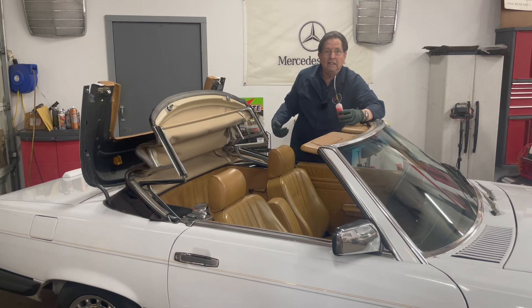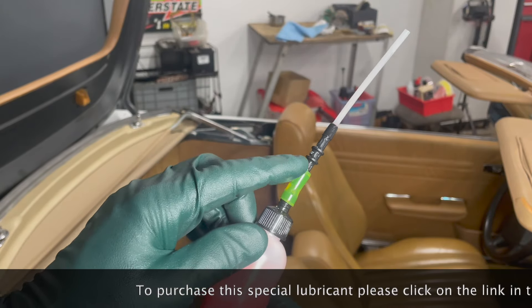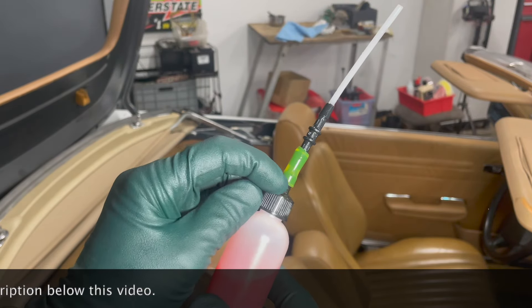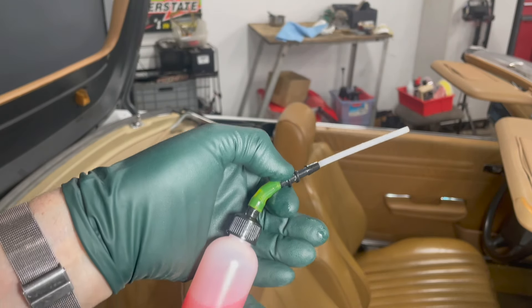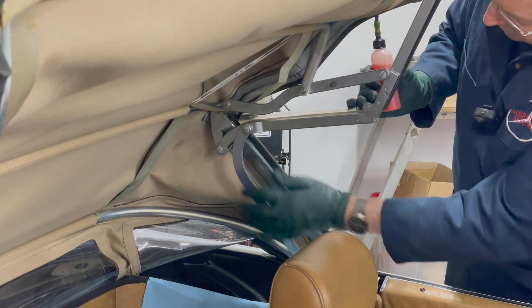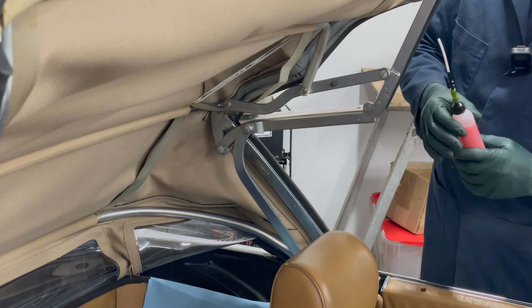I'll do one side and then the other, and I use a certain sequence when I do this. As I explain in my instructions on my website, when you attach this spout, be sure to remove the cap and push the Tygon hose down over these little threads. You do not want this coming off while lubricating your top. I start with the upper section first — there are six hinge points here. Notice I set a shop towel in here in case I get any drips that fall down.